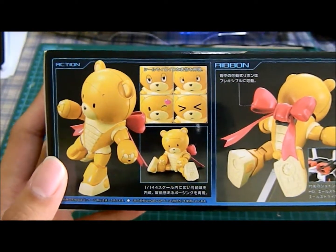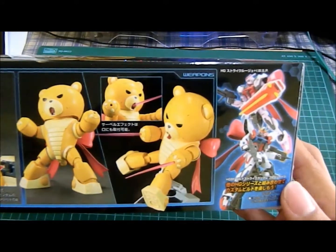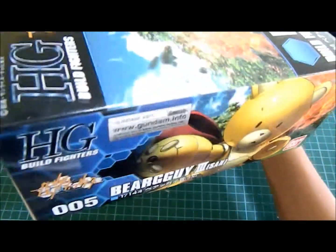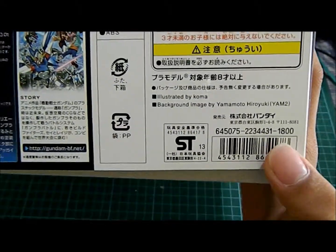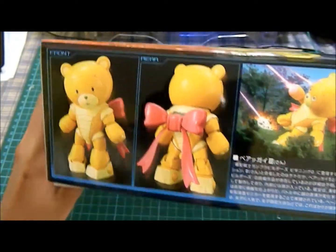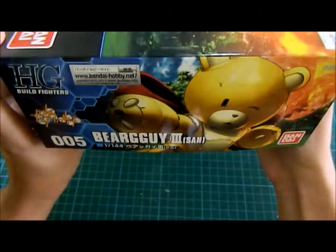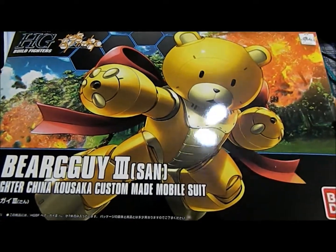I'm actually doing this for a friend of mine. I'm building this for a friend — it retails for 1,800 yen, and she's a girl who likes it, so I was like, why not, let's build it for her. So inside the box we go.